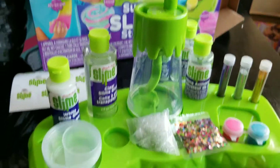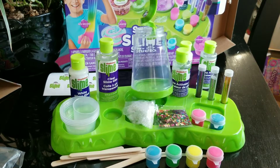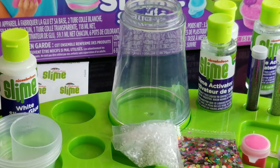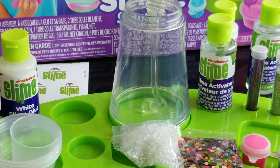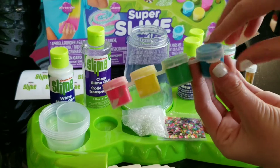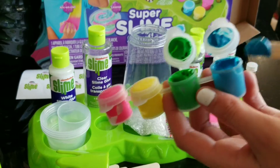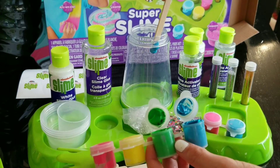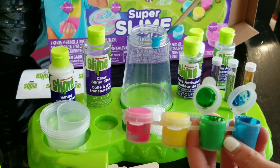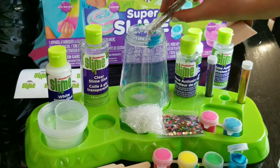So here is everything that it came with. For this first slime we are going to add some clear glue, and we are going to dye this teal, so we are going to use green and blue. And we are also adding in some silver glitter.